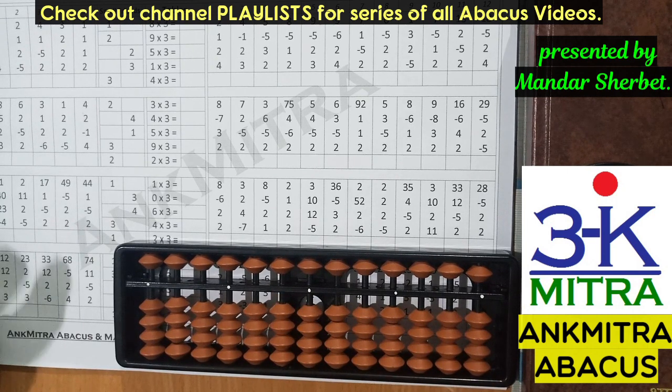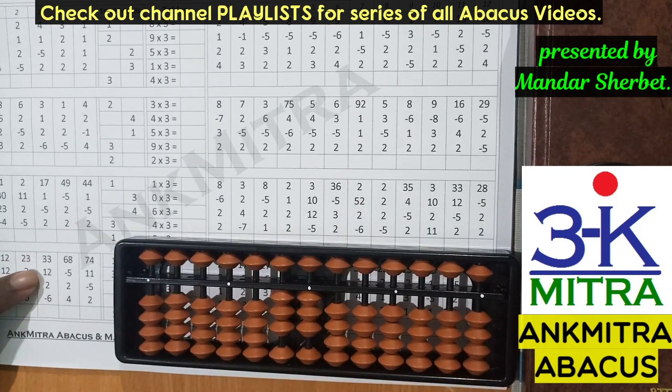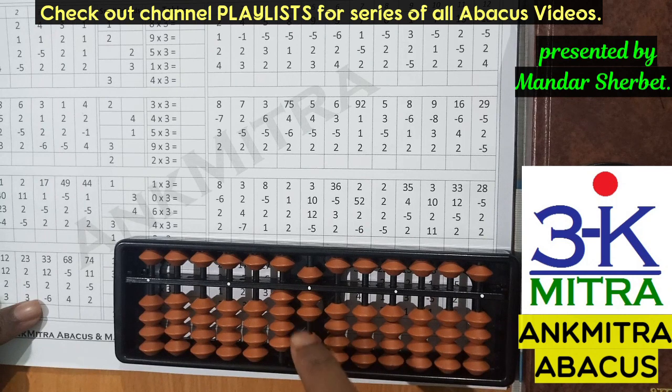Coming to one more example from this page. The first number is 33. The next number to be added is 12: I add 1 on the tens place directly, and on the units place I need to add 2 but don't have 2 beads available, so I use the small friend formula of plus 2, which is plus 5 minus 3. Then the next number is addition of 2 on the units place, done directly as 2 beads are available. The last number is minus 6, subtracted directly. The final answer is 41.